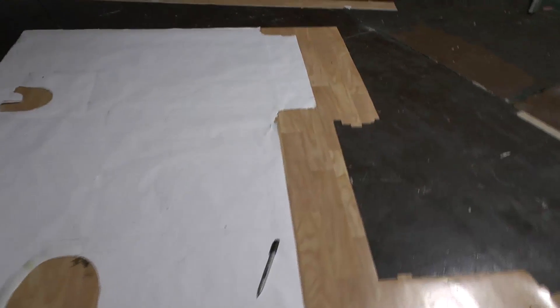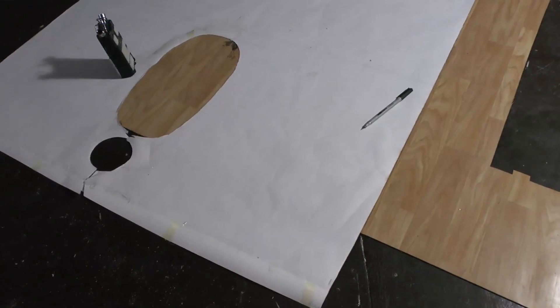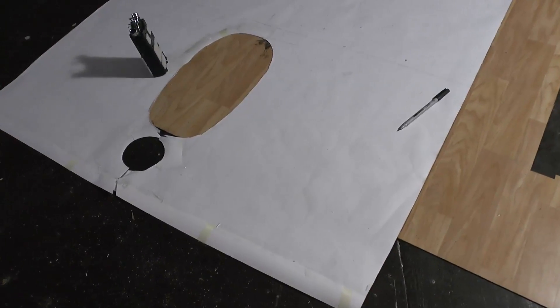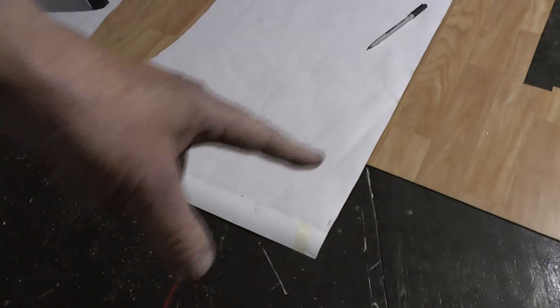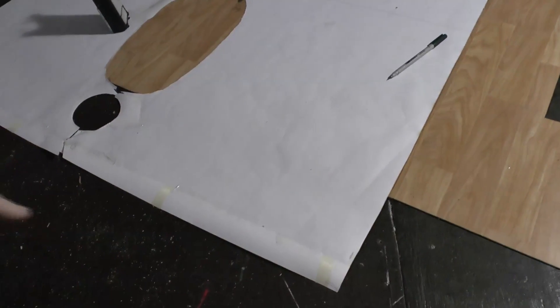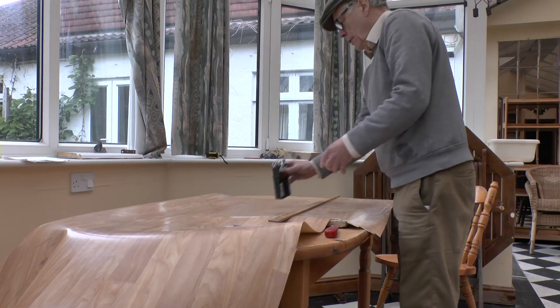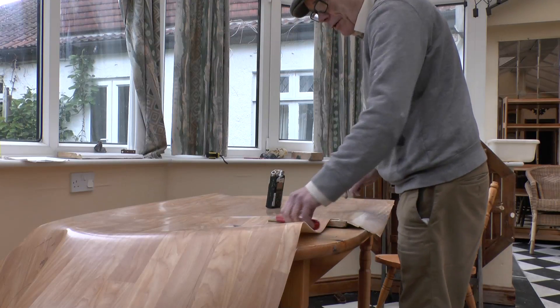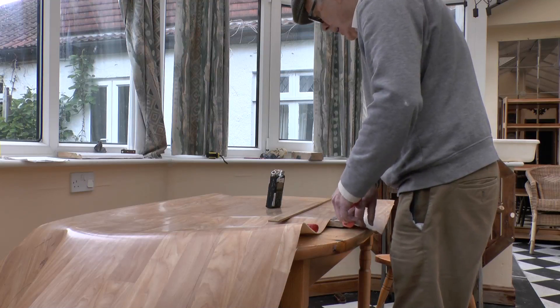Unfortunately the template is not quite big enough — you can see it overlaps the available floor covering, so I'm going to have to fill it in just along this section. See how it goes. It's easier to cut it out on the table; there's more light in the conservatory.